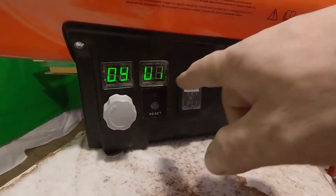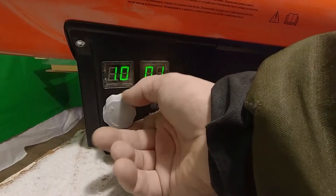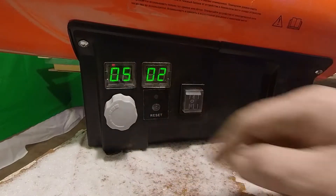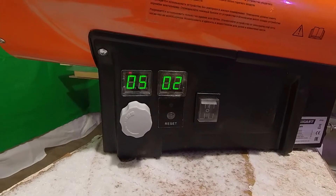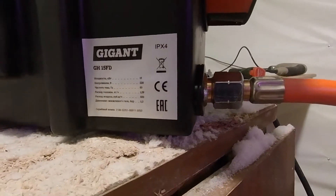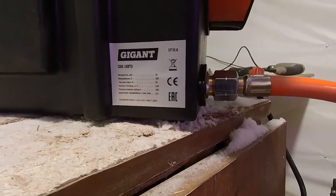The temperature in the room begins to rise. The minimum temperature setting is 5 degrees — when it reaches 5 degrees it will automatically shut off. Specifications: power is 15 kilowatts, fuel consumption is 1 cubic meter per hour.